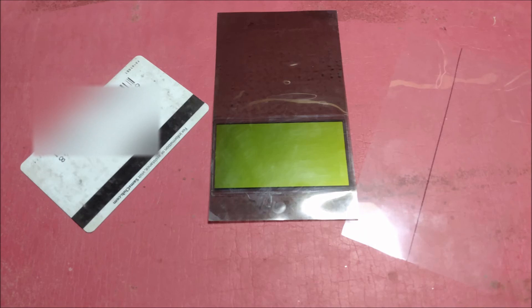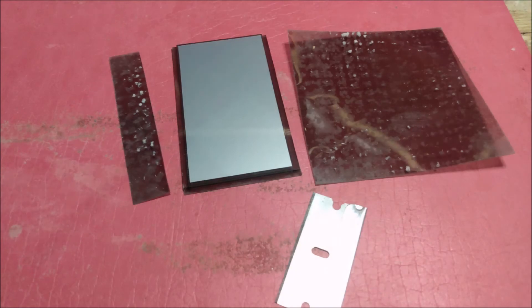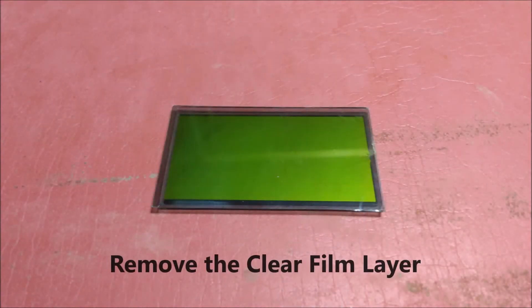I've installed the LCD film onto the screen and removed the bubbles using a credit card, very patiently and gently. The LCD may show a weird grid effect but that's just the camera. I then cut the LCD film to fit the screen by using the screen as a template, removed the final clear film layer, and polished it — it's ready to go.